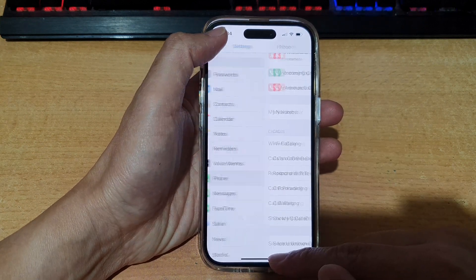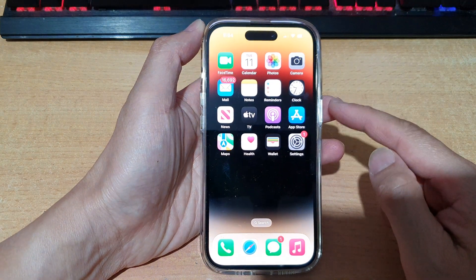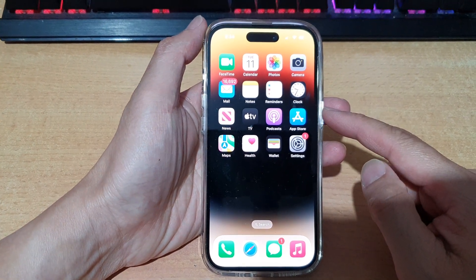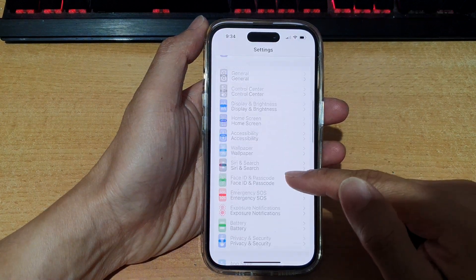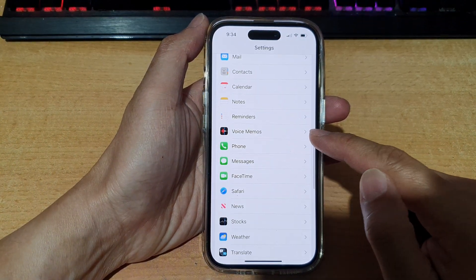First, let's go back to the home screen by swiping up at the bottom of the screen. On the home screen, tap on Settings. In the Settings, swipe up to go down and tap on Phone.